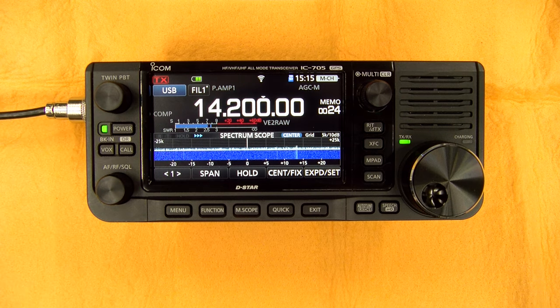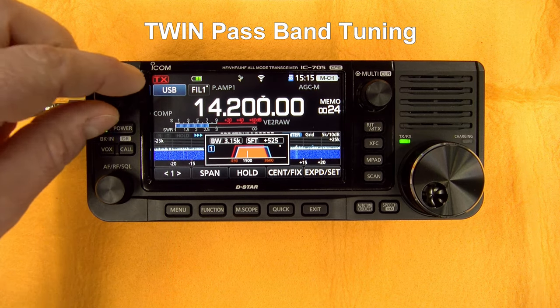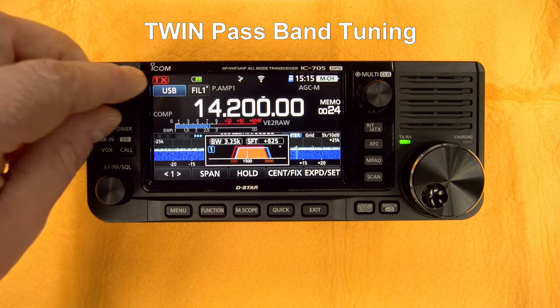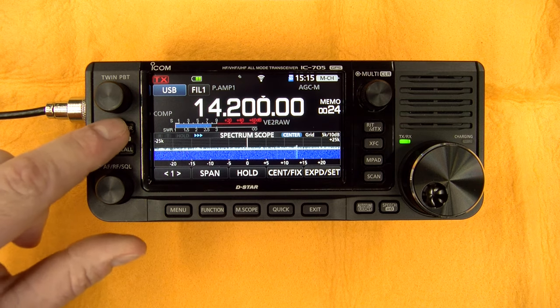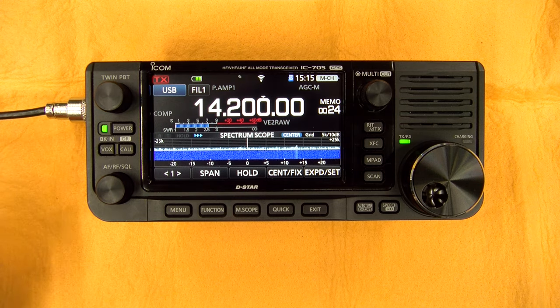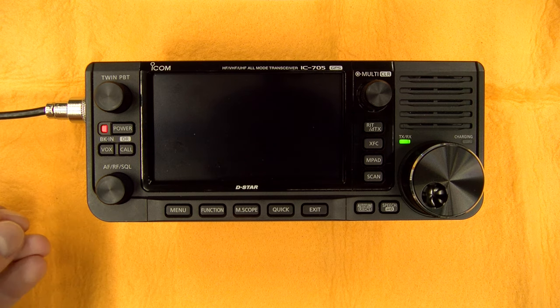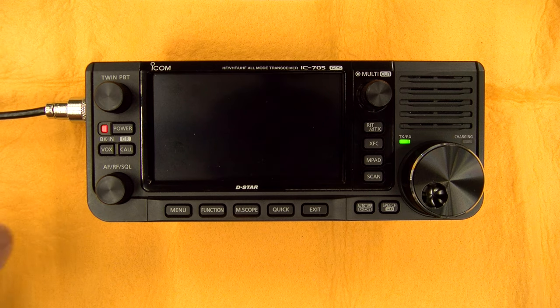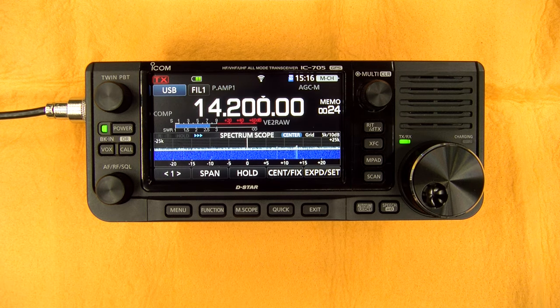The first button you will find is the twin PBT. If you press on this, you can toggle between the two and change using the knob. If you do a long push, it will reset to default. You also have the power button: if you do a long push, it will turn the radio off. But if you do a short push, it will just shut down the screen to save battery — you can still operate the radio and will have an orange indicator telling you the radio is still on. Another short push brings the screen back again.